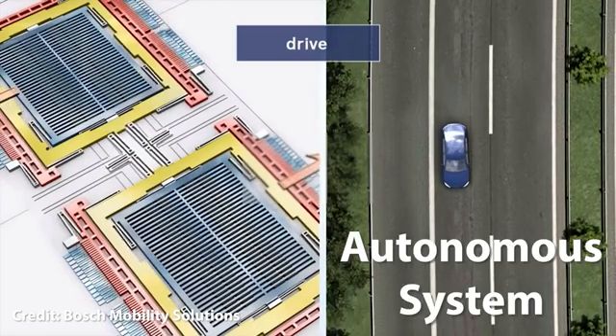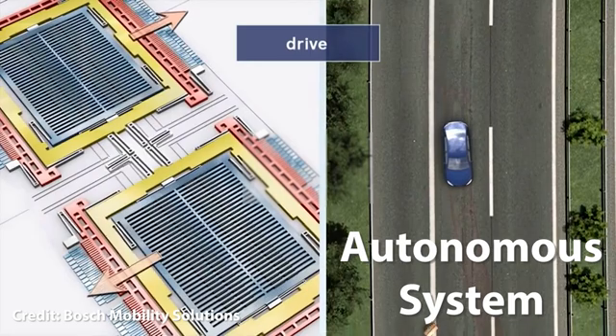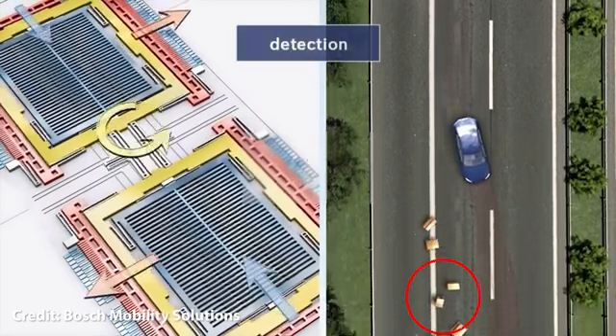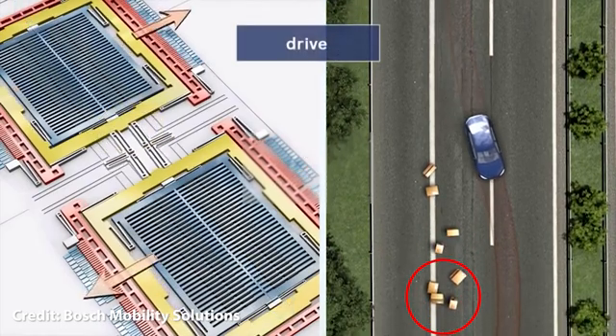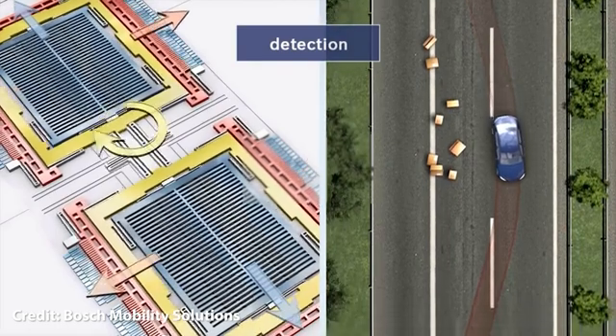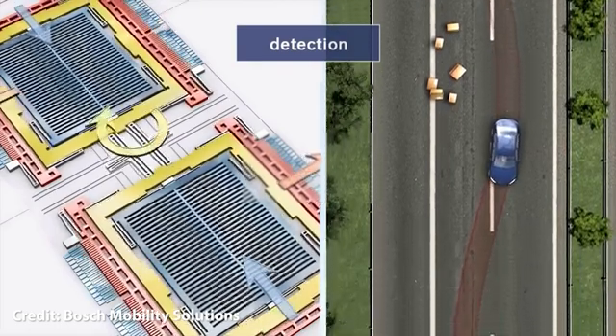An autonomous system is one that can achieve a given set of goals in a changing environment, gathering information about the environment and working for an extended period without human control or intervention. Sensor fusion is an integral part of the design of autonomous systems like self-driving cars or drones, autopilot of aircraft or rockets, or internet of things — say earthquake tracking, storm detection, parking assist, navigation systems, and so on.